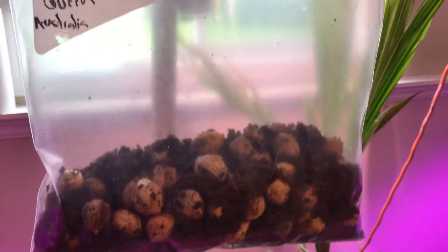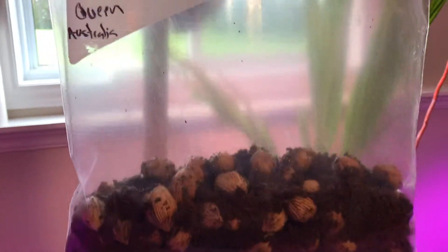They're now in cocoa coir with a little bit of moisture. You can see it's not sticking to the bag but it's nice and humid inside.